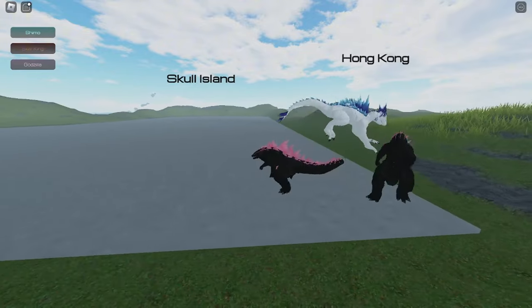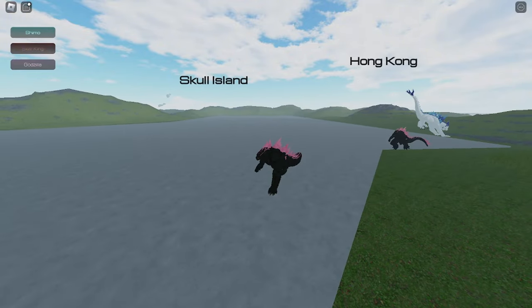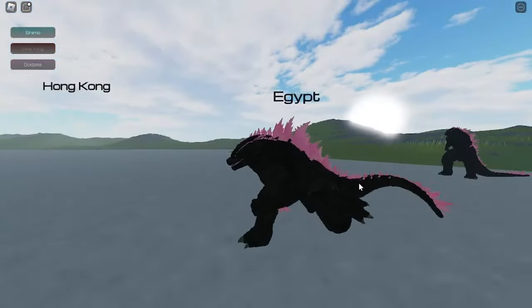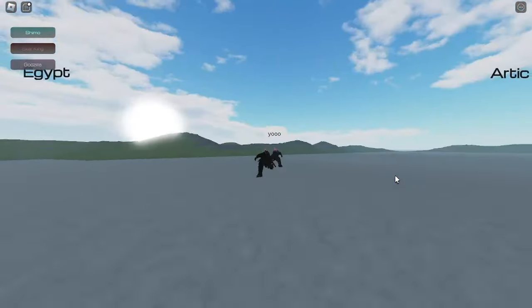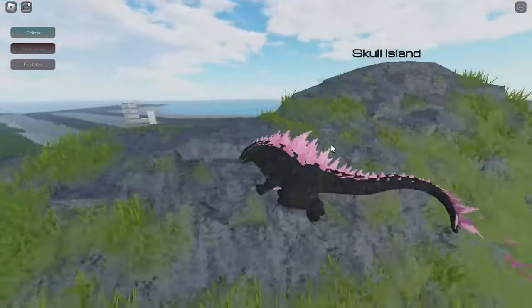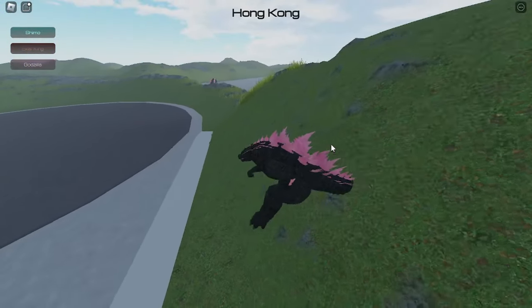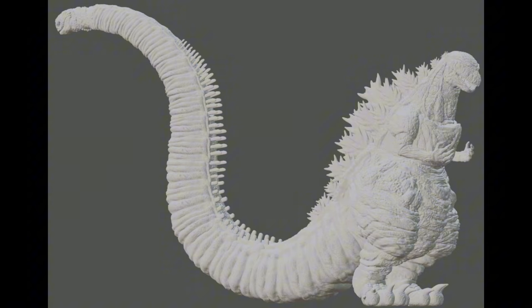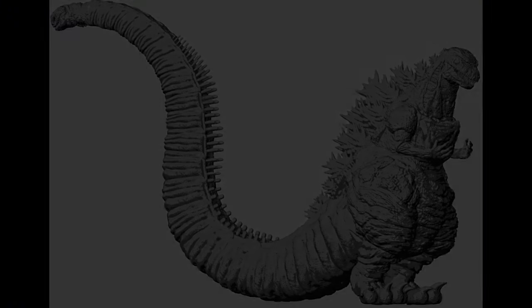I already showed you guys the upper part of the Shin Godzilla and now I'm about to show you the lower part. Tell me your thoughts on the upper part in the comments below. So this is the lower part of the Shin Godzilla — we can see so much detail. I hope they decrease the thickness of the thighs because it's not that thick in the movie, but the tail has so much detail.